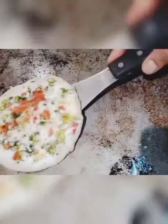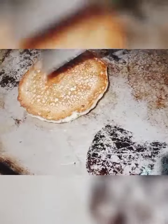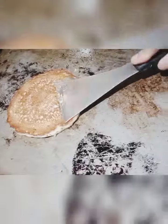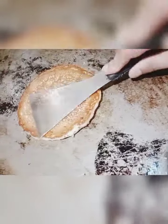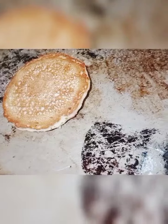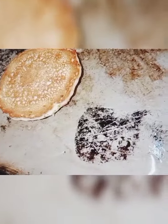You can see how the color has become golden. I have already sent a video on my YouTube channel about how to set your dosa tava. Keep in mind the tava should be non-stick and uthpam should always be cooked on medium flame, otherwise it gets burned.